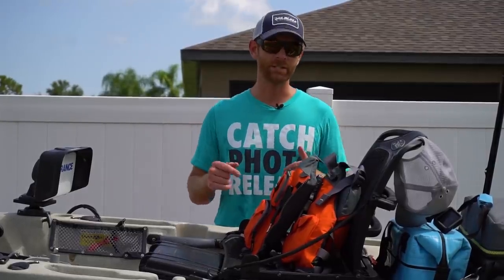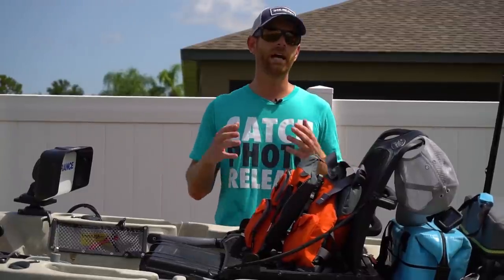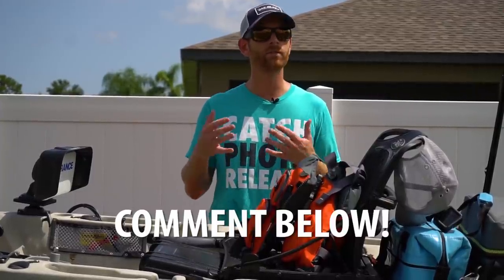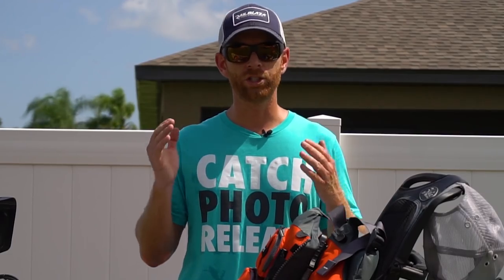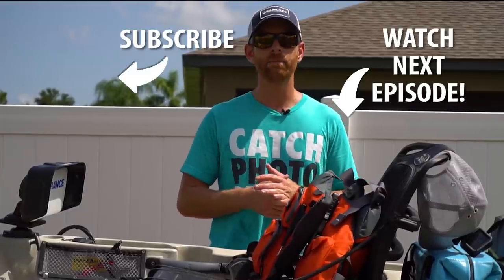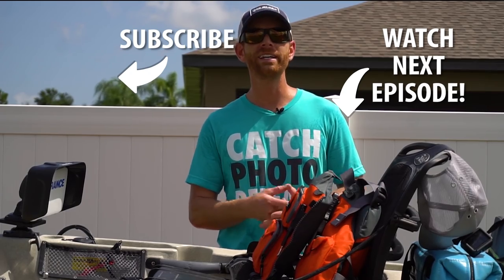That's going to do it for this episode of the Field Trips vlog. I hope you learned a little something about how to rig up your kayak for offshore fishing and for filming. If you have any questions or want me to elaborate on any point, comment below — I reply to every single comment on my YouTube channel, and if you have any suggestions or requests for future vlog episodes comment those below as well. Thanks for checking out vlog episode 4 of the Field Trips West Coast series. Next up I'm heading up to Morro Bay, California to meet up with John Kenny — we're going to be fishing in great wide country for lingcod. Hope you guys enjoy it and I'll see you on the next one.